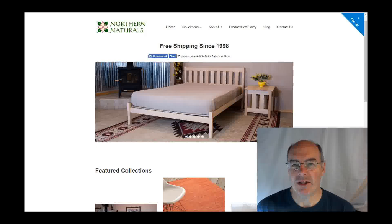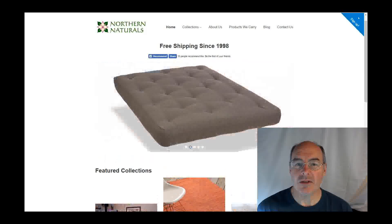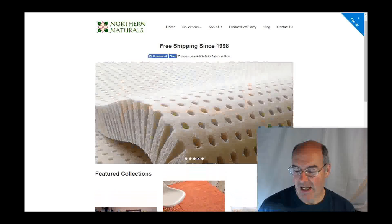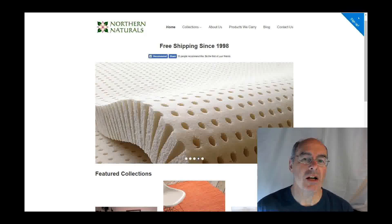Hello, Dave Castle here for Northern Naturals. I wanted to take a little time to introduce you to our website, just in case you possibly have never been here. And one of the things I'd like to focus on is our platform beds.